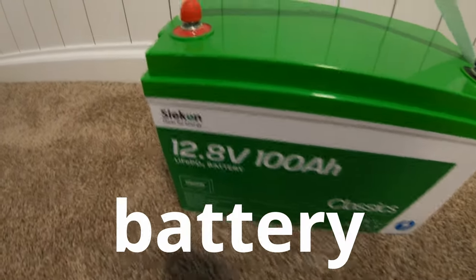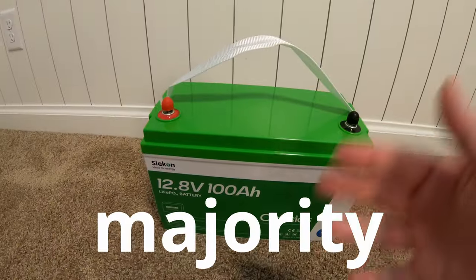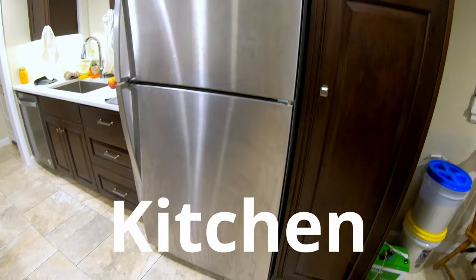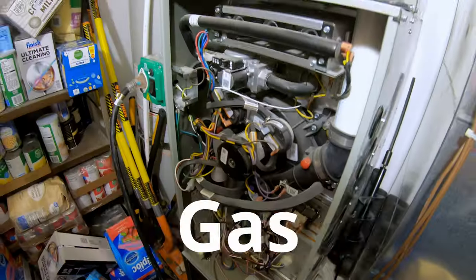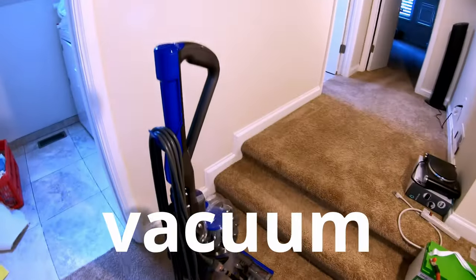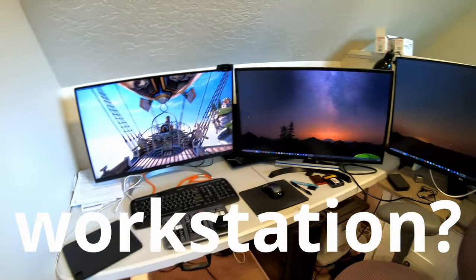This is a 12 volt 100 amp hour battery from Seacon. It can run the majority of items in my house during a grid down situation: kitchen refrigerator, a microwave, gas furnace, mini split heat pump, a batch of wash, household vacuum cleaner, an electric hot plate, and a desktop gaming PC workstation.